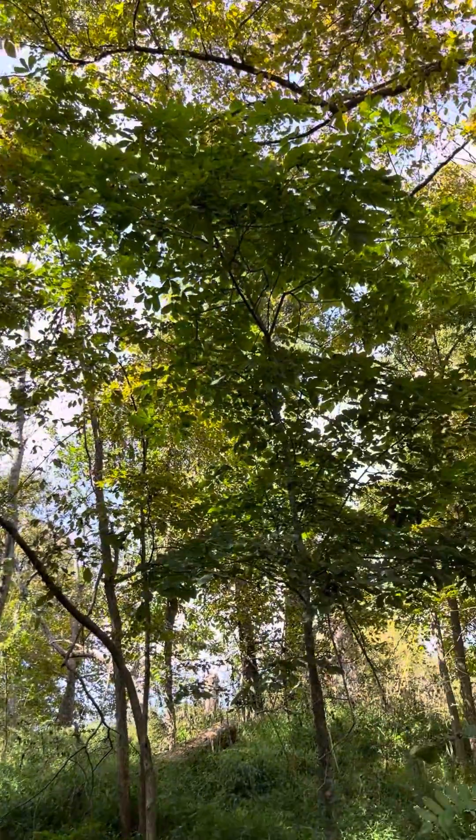I hear a woodpecker right up there. So that's it — just a real simple method we're using to kill the invasive species on this property. If you guys have any questions, put them in the comment section below. Please hit subscribe and check us out at projectogre.org for more information about our nonprofit. Thank you.